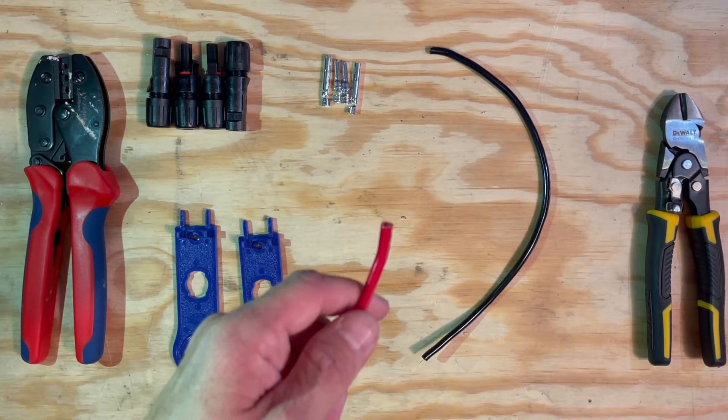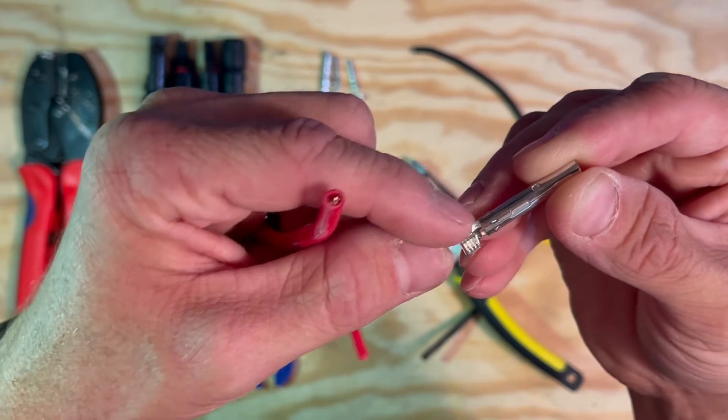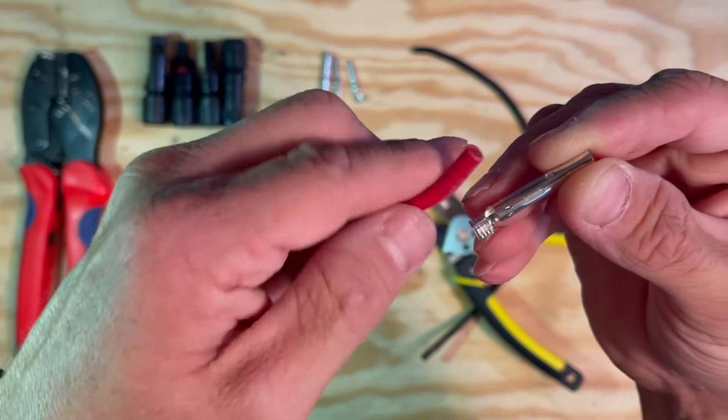The first step in making an MC4 connector is to strip the wire. You want to strip the wire back just long enough where it will be able to insert into the metal terminal connector.